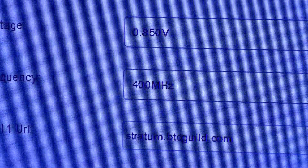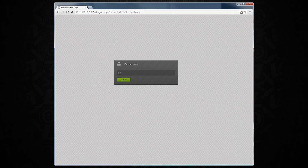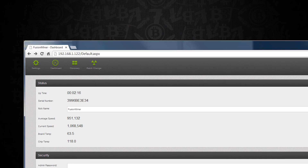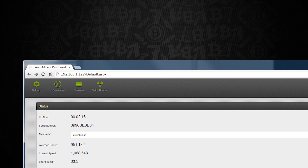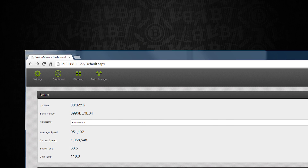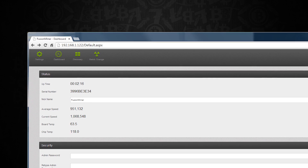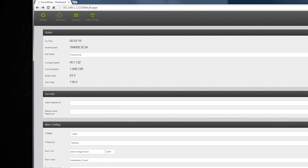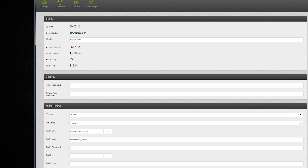Let's take a quick minute to jump into the software side of this device. You're first presented with a login screen once you go to that IP. You type in the default login - which you can obviously change for network protection - and once you're inside the device you're set up with a status page, security settings, and other basics, along with a dashboard, discovery of other devices, and a batch change option. From the top you have settings, a dashboard, discovery, and batch change. Settings give you normal uptime, your serial number, the ability to nickname the device, average speed, current speed, board temps, and chip temps.